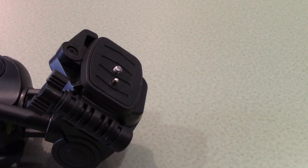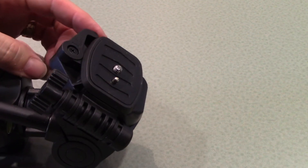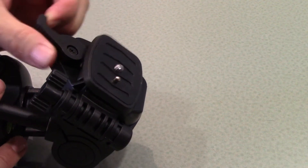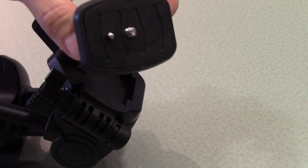Every tripod comes with a plate attached at the top. This plate is removable. To remove the plate, there is generally a latch on one side of the top of the tripod. If you release this latch, this will allow you to remove the mounting plate.